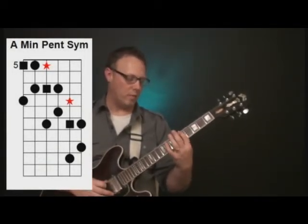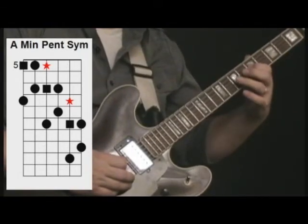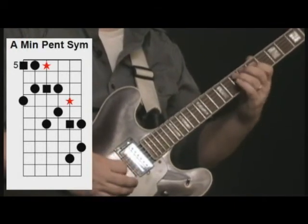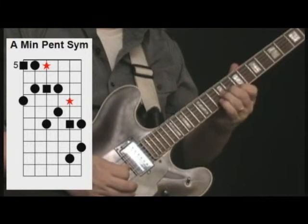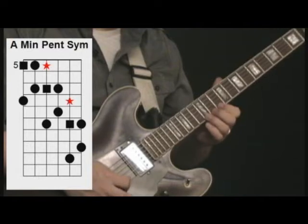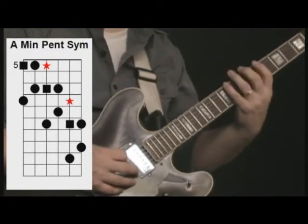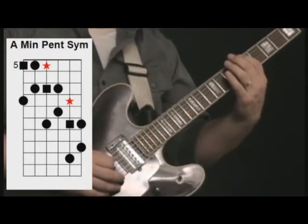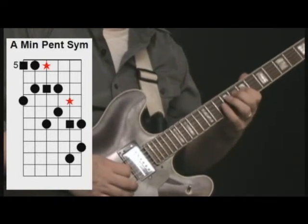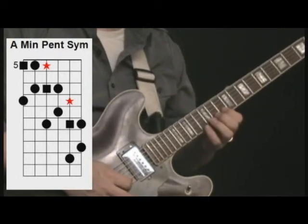Let's play with the A minor pentatonic. Instead of playing this with our third, we're actually going to slide up and make the same shape up here. Now here we have to shift our fingers because of the tuning of the guitar. So you see how that went up, shifted, and we played the same shape — then we get our shifting note, same shape.